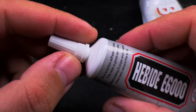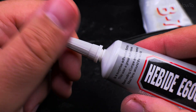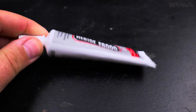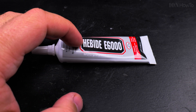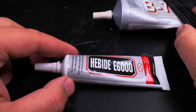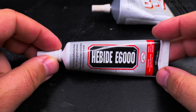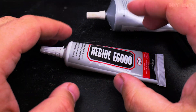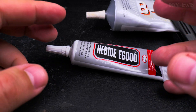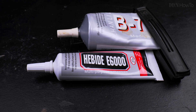The B7000 doesn't get dry like this. The E6000 is fresh so I'm going to give it a try. That's the E6000 contact adhesive for shoe. For mobile phone screen repair and electronics it's better to use the B7000. The E6000 is more for textile, rubber, and shoes, but it can also be used on shoes. The E6000 should cure a little bit faster, but I think it's really the same thing with just different names. I will do a comparison video soon.